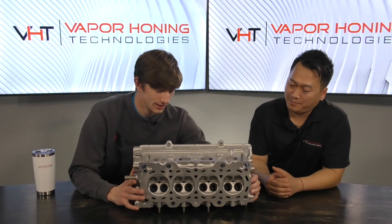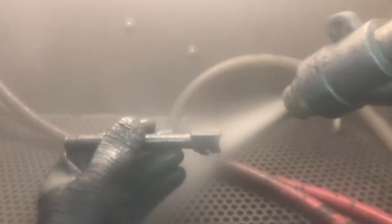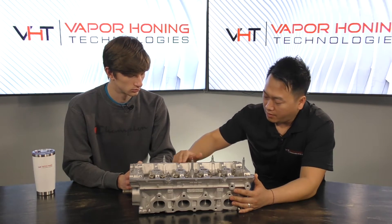For a cylinder head like this, where it bolts together, you don't have to worry about removing any material from the sealing surfaces — they're actually not damaged. That's the reason we use vapor honing: it really doesn't damage anything, especially when using glass bead. That's exactly what we did here — blasted this whole head with glass bead. The sealing surfaces are solid, so I could slap this thing right back onto whatever motor I'm swapping and I'm all set.